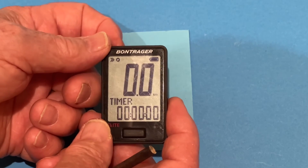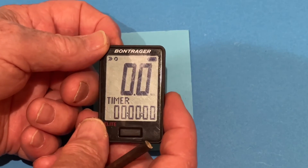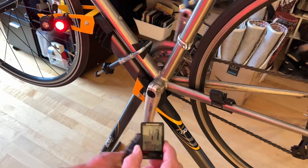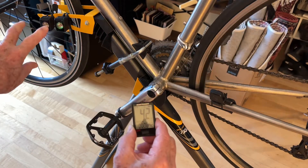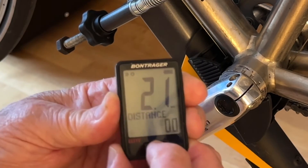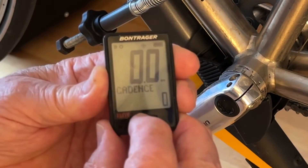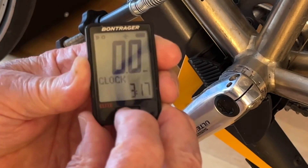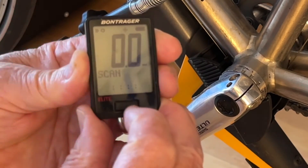We are ready to try this out and see how it works. After the speed gets above three miles an hour, the lights begin to flash. You notice that we have speed. We have the timer. We have distance. We have cadence. We have odometer. We have clock. We have scan.